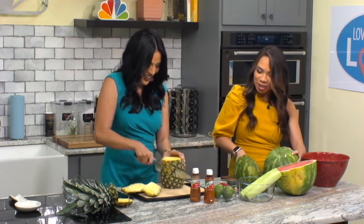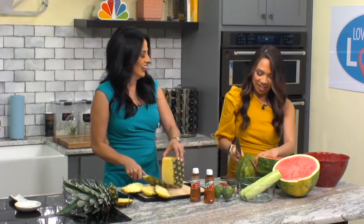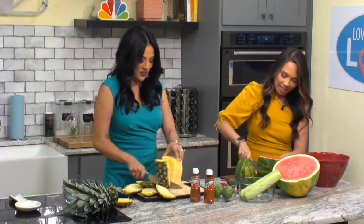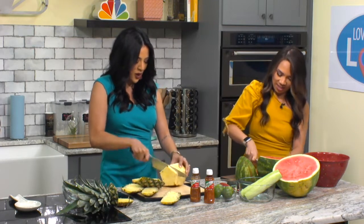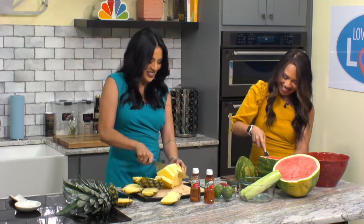Look, you're doing it! Oh my gosh you look like an expert. I can't even cut this watermelon. You got it, you got it. Okay so we're just going to — mom, if you're watching this, I hope I'm making you proud. That's all I have to say.